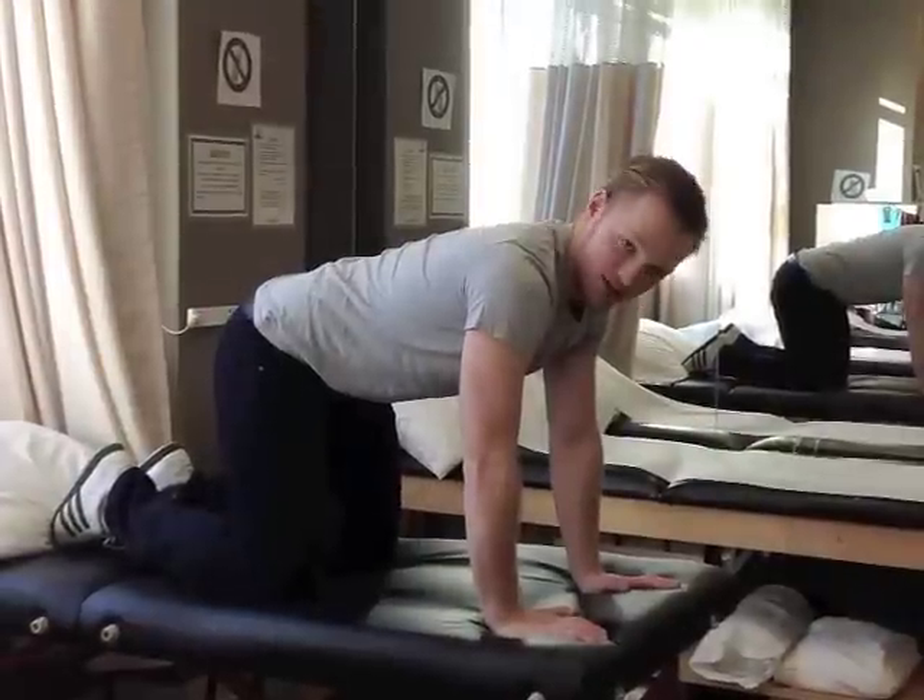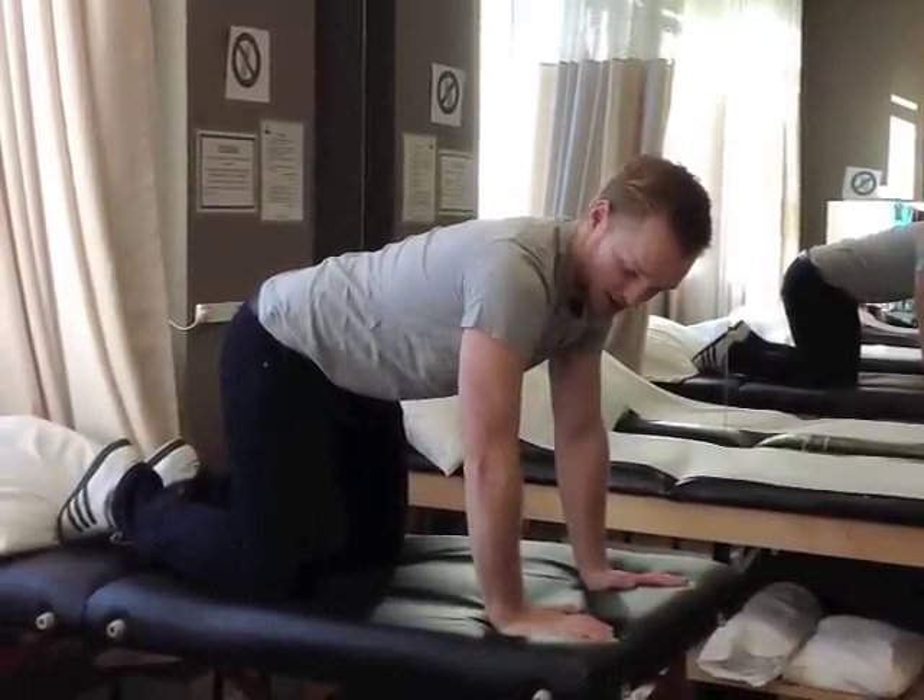Hi, this is Tom, physiotherapist from Physiomentum. Today I'm going to show you some proprioception exercises for the shoulder. The first exercise is a weight-bearing exercise on the affected side.